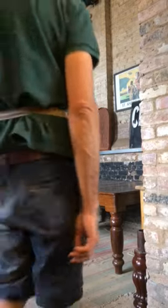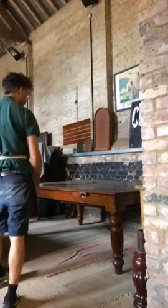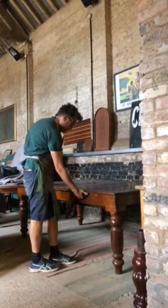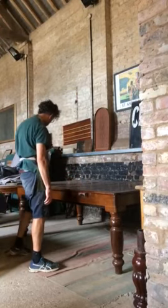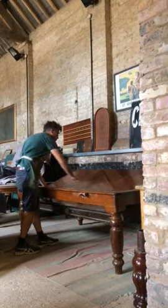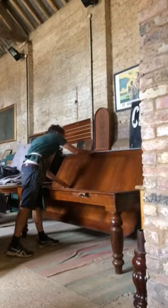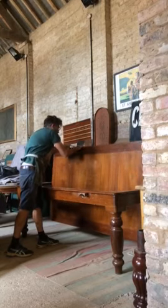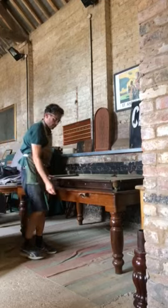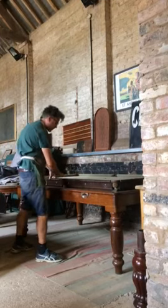Here we go. We're going to demonstrate this George Edwards roll over mechanism. At the moment it's in a dining height, so we'll put out the chocks on the side, two of them, on the table. We'll then roll over from the dining table to the snooker ball table. Put the chocks back in so they secure the top.